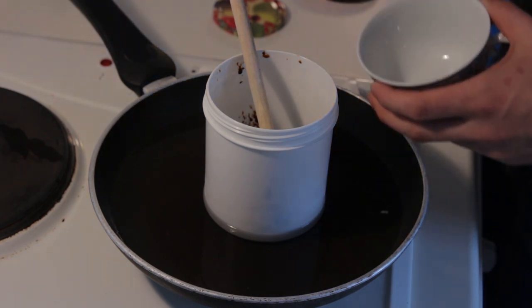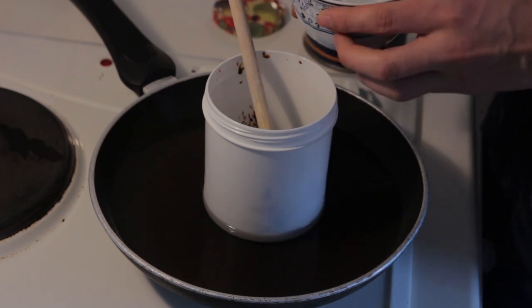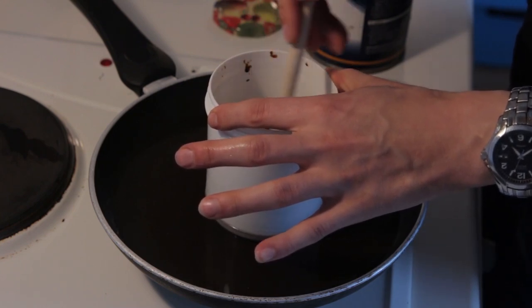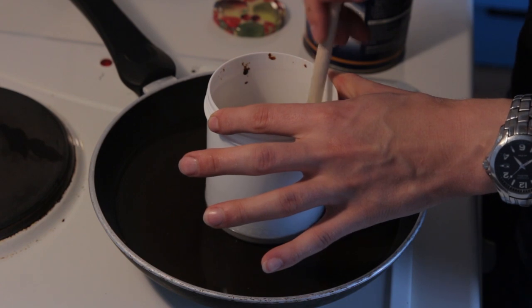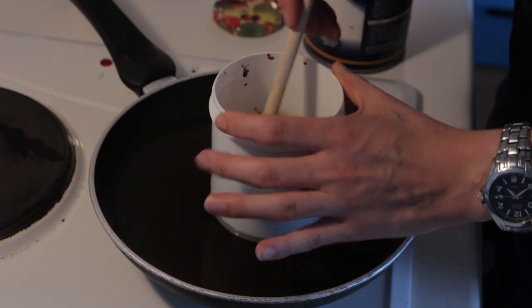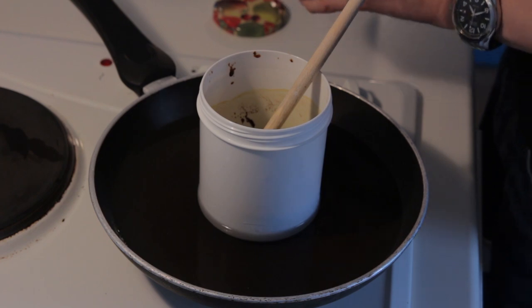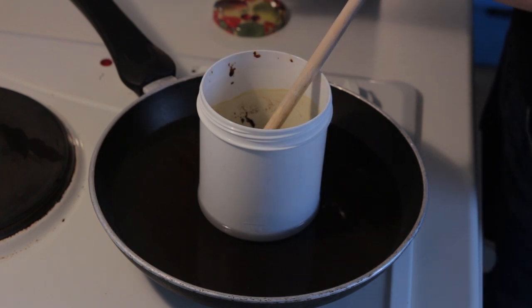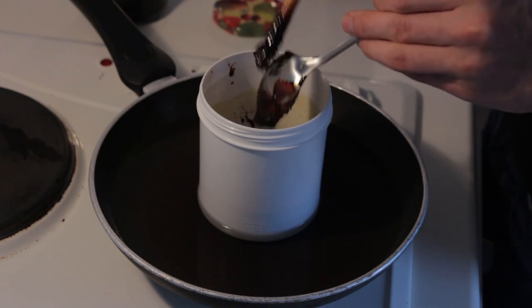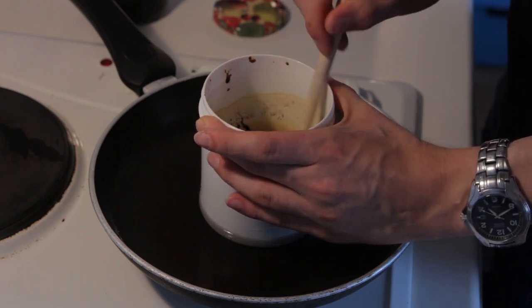I don't have an exact measurement — I'll just take maybe half a cup of benzine, so probably equal amounts with the tar. Dissolve it in there. I think I'll put in a little bit more tar to get a slightly smoother consistency. So now we have about three tablespoons of tar and half a cup of benzine.